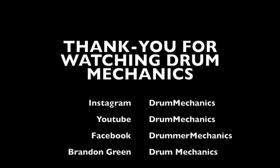Thanks for tuning in guys, this is Drum Mechanics. Please check me out on Facebook and Instagram. If you have any questions, email me — I'd be happy to help. And if you like, I can do a response video to any other questions you might have. Thank you guys.